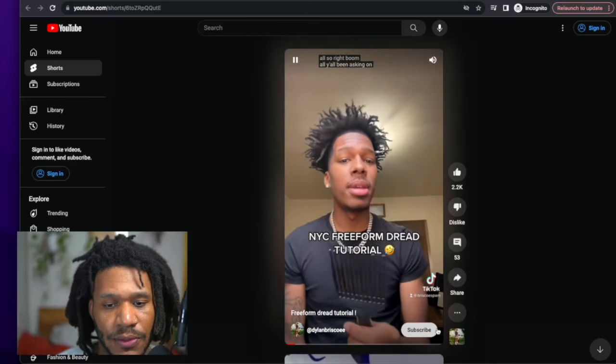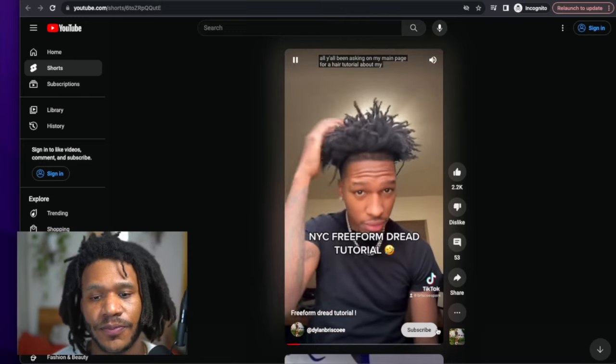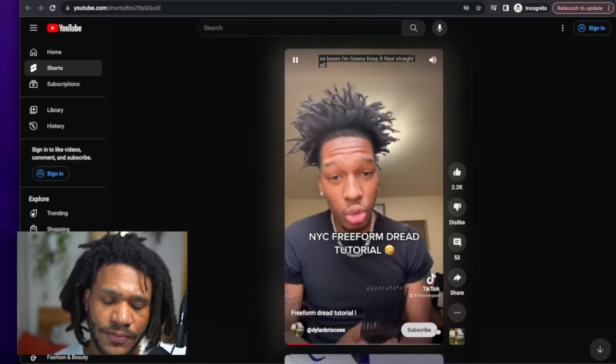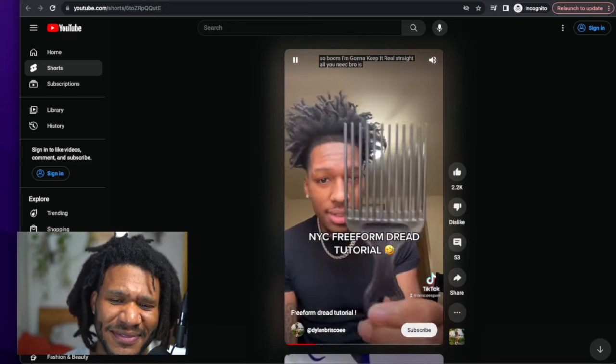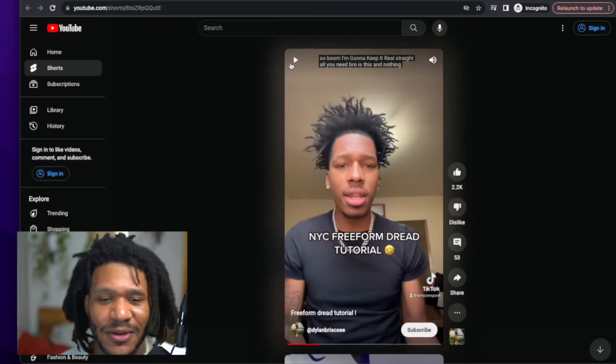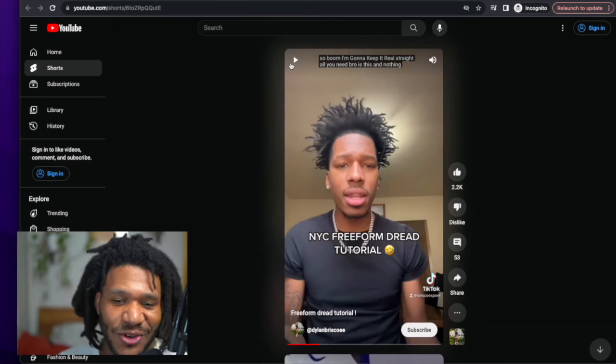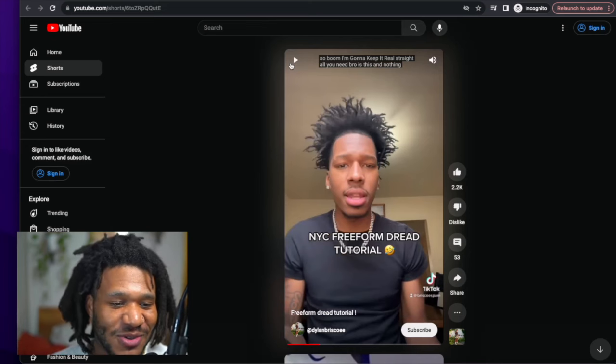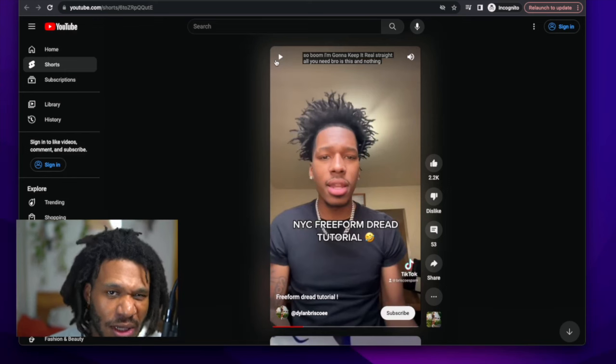All y'all been asking on my main page for a hair tutorial about my freeforms, so boom — I'm gonna keep it real straight, all you need is this and nothing else. New Yorkers are gonna New York, man — I'm already distracted by all the lingo my boy is using. So if you want to get your hair like this, son...